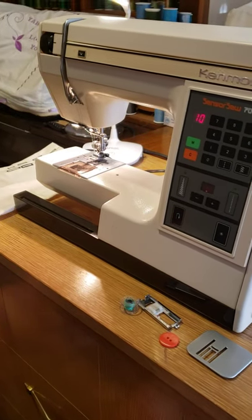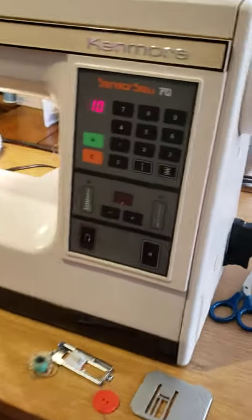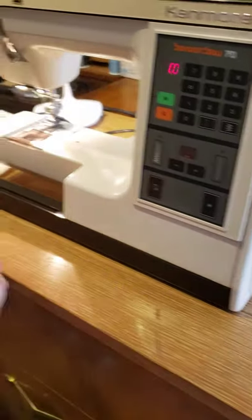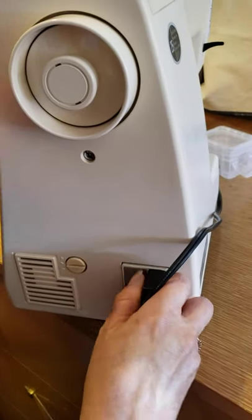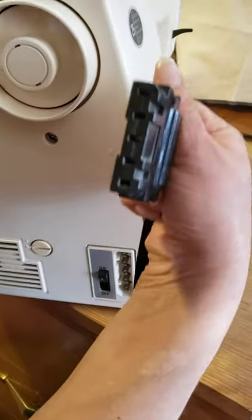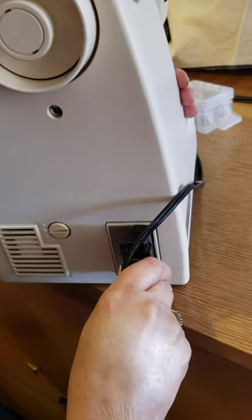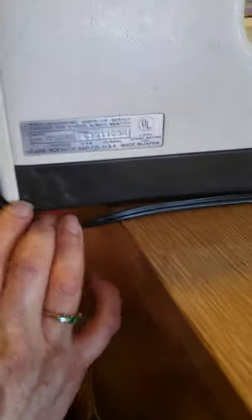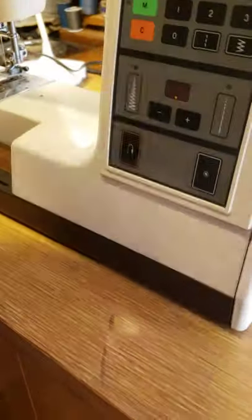Hi everyone! This is the Kenmore Sensor Sew 70. It's a vintage but it's an electronic machine working really well. Here we can see how the plume goes. It's a different kind — this is the Sears Kenmore, made in Japan. Beautiful electronic vintage machine, works very well.